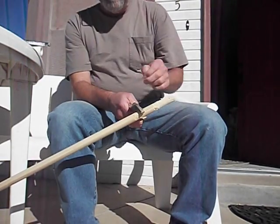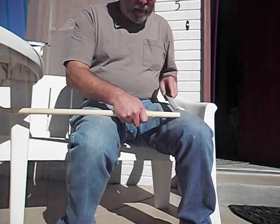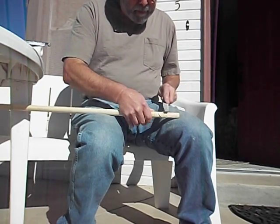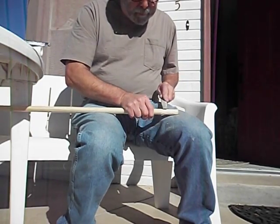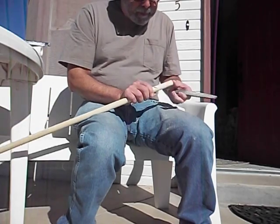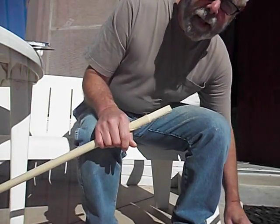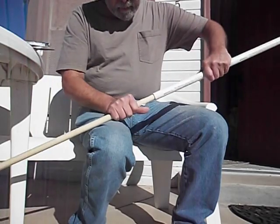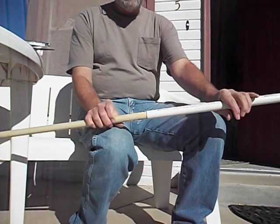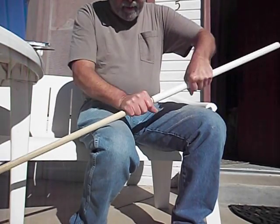It's pretty hairy. So then take your file and file that down a little bit, like that. And you've got to check it with your device here. And it goes on. That's how you do it when you haven't got the correct tools.